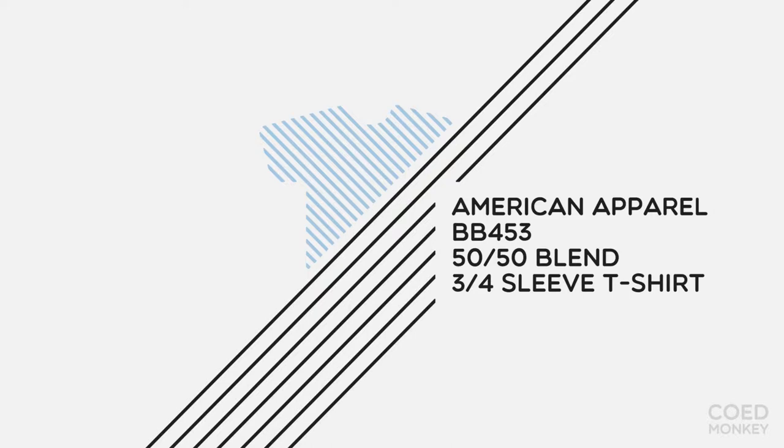Today we're talking about the American Apparel 50-50 3/4 Sleeve Neon T-Shirt. I like this t-shirt for so many reasons, starting with the neon. It's a bold t-shirt.